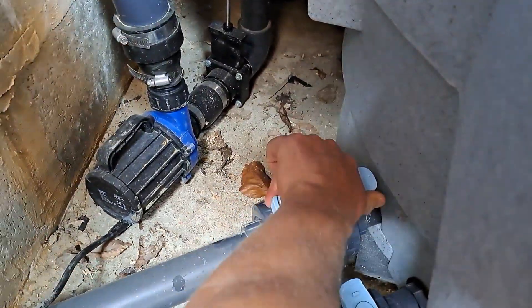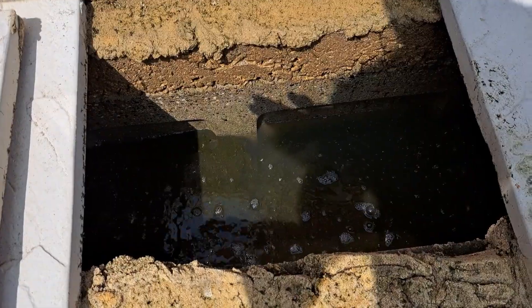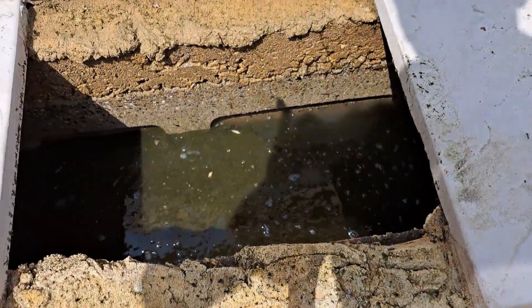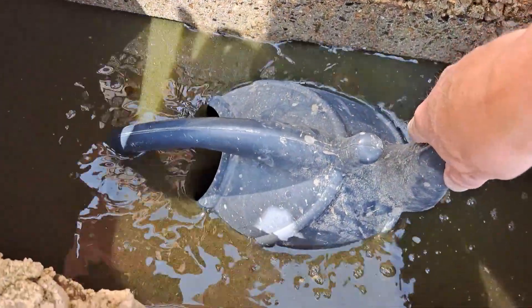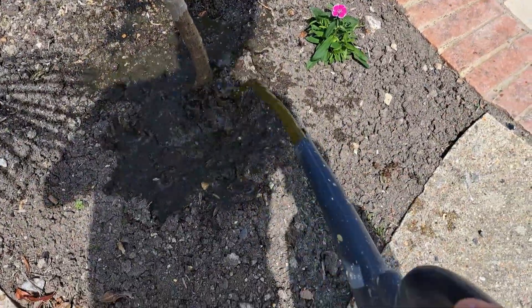After a couple of minutes I just open the valve. You can see the sun's in the way but that's where it empties into. I get my old watering can — I don't care about getting dirty — and just feed the plants with it. Simple as that.